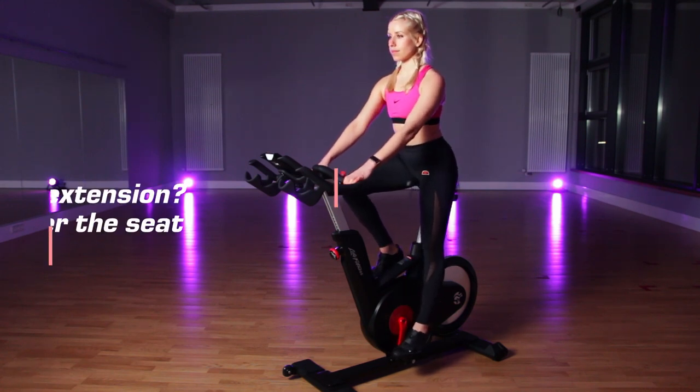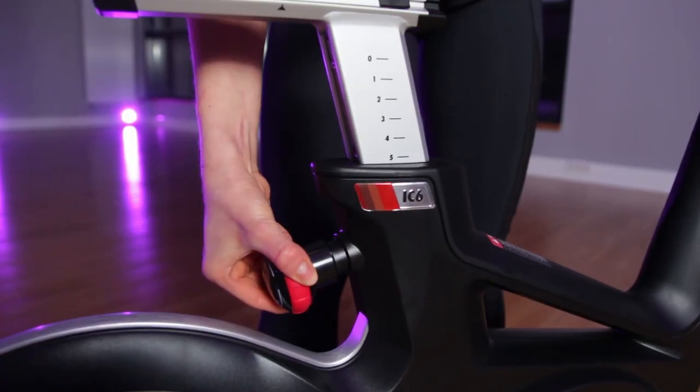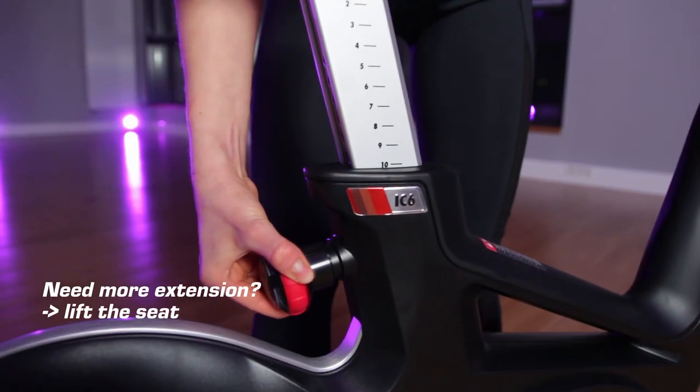If you hyperextend the knee, it's an indication that you need to lower the seat. If the knee is too bent and you are not getting that full extension, you need to lift the seat a little higher.